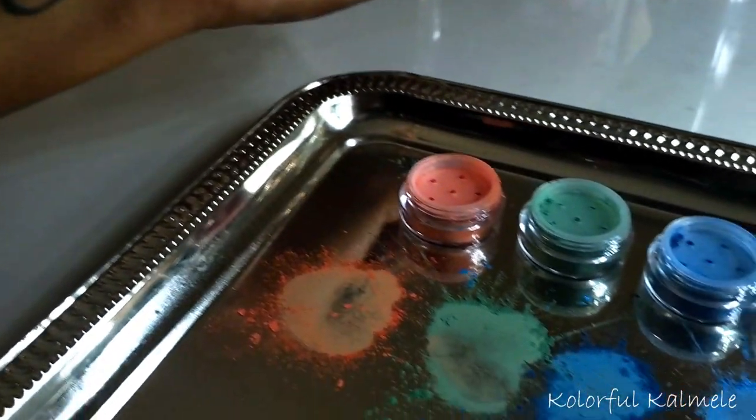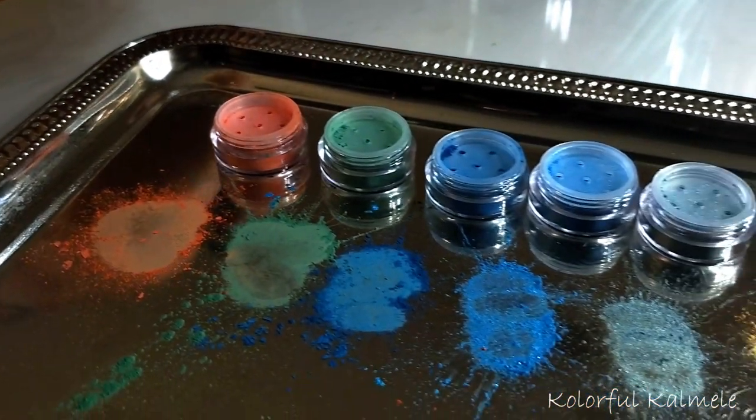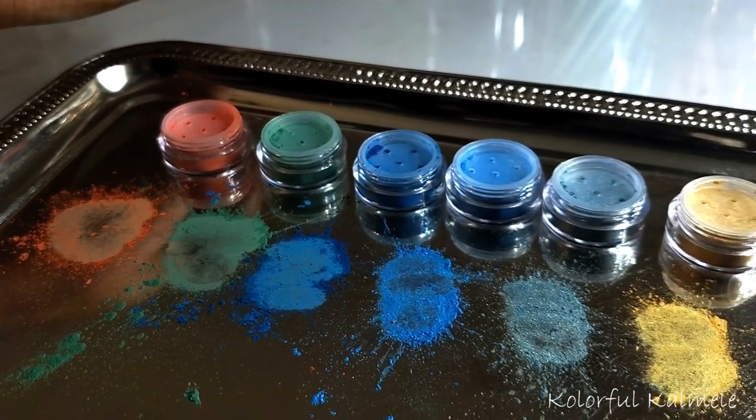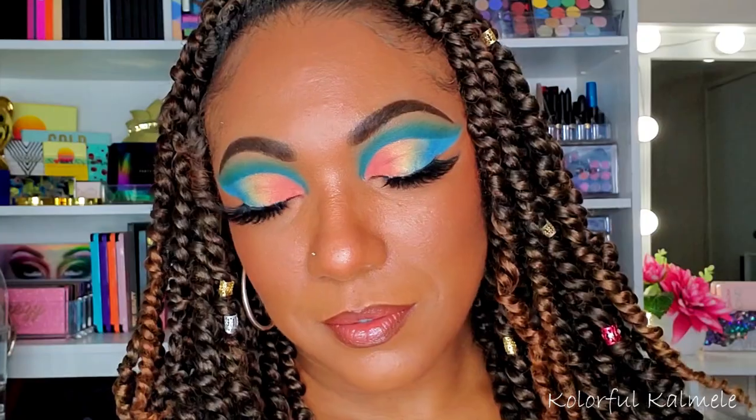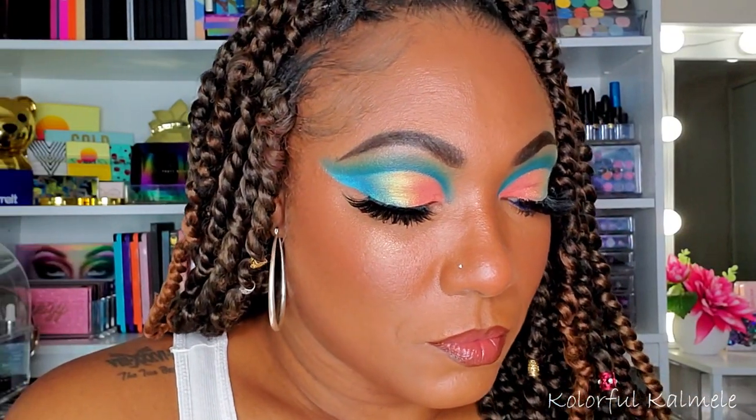You can pick up this whole bundle of six for $24 on May 1st, and I think if you like loose pigments, you're absolutely going to love these. So if you want to see how I created this look, let's just jump right in.